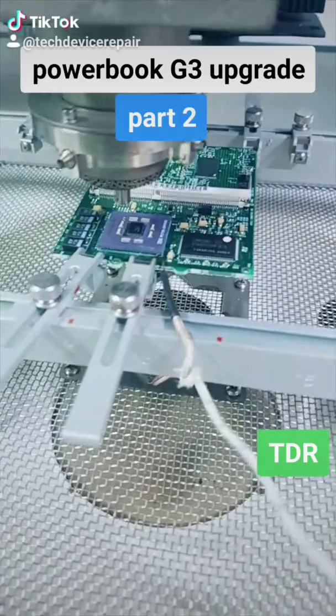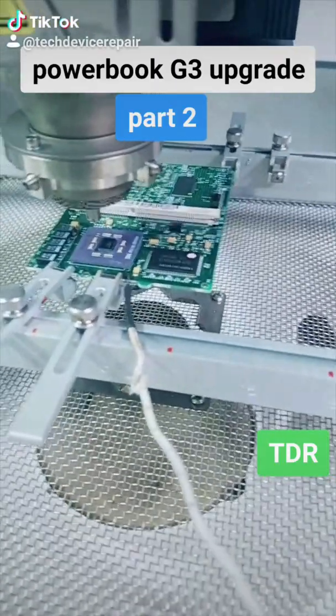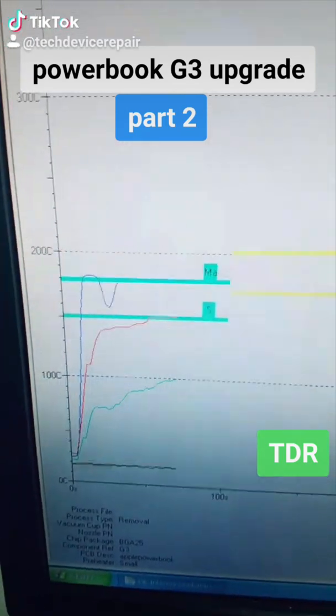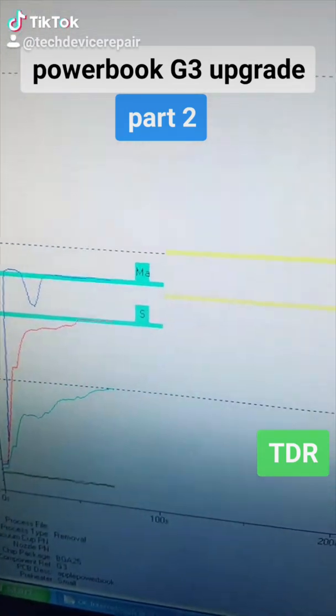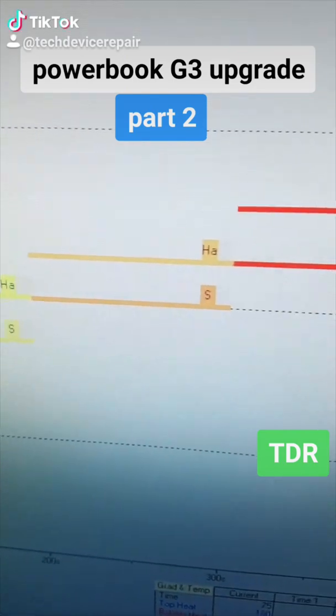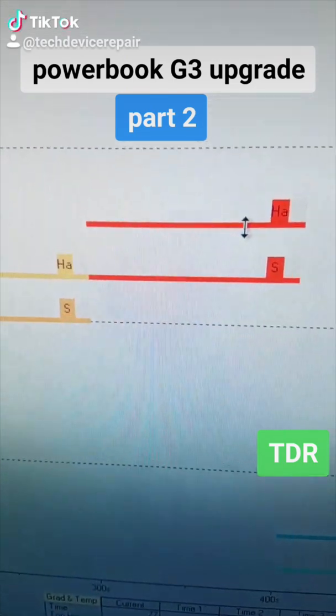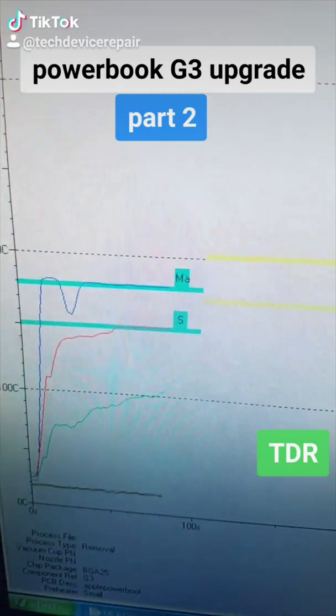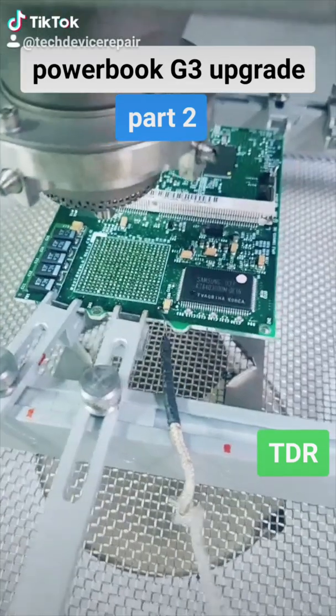Part two of the G3 to G4 upgrade. We're setting up a profile here. I have the thermocouple reading and I wanted to read the temperatures and hopefully this would get it to go for the first try. But let's see the first test. If it doesn't go, we can go for another one. So we did get a clean lift here.